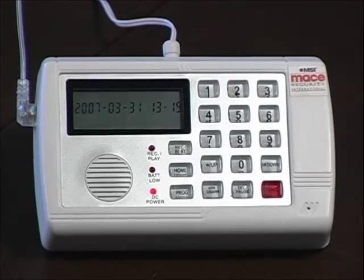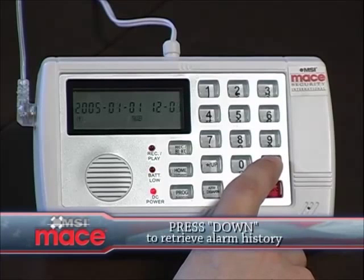Retrieve history of alarm being triggered. You can get a list of the past five dates and times the unit has been activated by pressing the down button. Each time you press it, you will get the next number on the list.